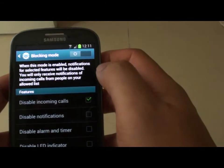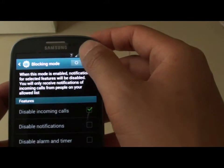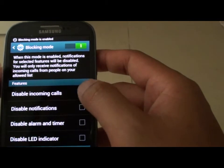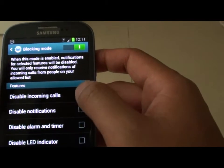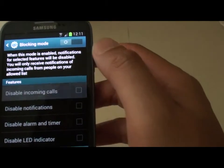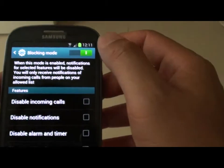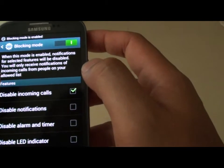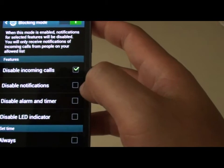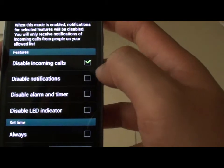In the Blocking Mode screen, slide the switch over so that it's on. Now, under the features section, you can tap on the checkbox to enable or disable incoming calls. By checking disable incoming calls, your phone is deactivated and it will not receive any incoming calls.